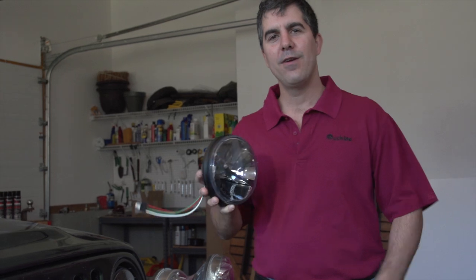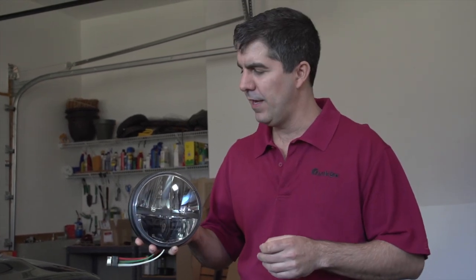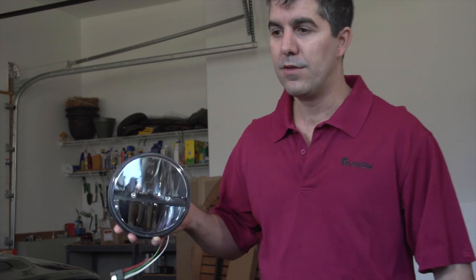Here's our new 27270C LED headlight. It has a complex reflector design with a blackout look. So if you put it on the front end of your car it will really give it a stylish look. So let's get started and get this installed.